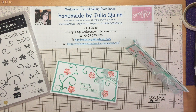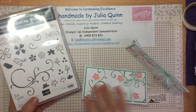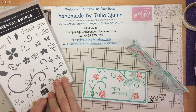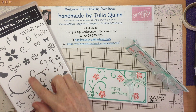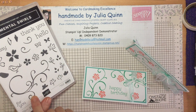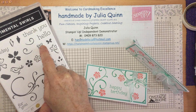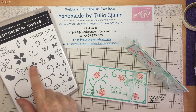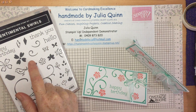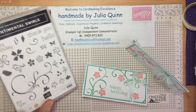Hello and welcome to Handmade by Julia Quinn. Today's video is all about showing you the beautiful Sentimental Swirls stamp set, which has this large feature swirl and lots of really cute things to go with it, like leaves, flowers, and butterflies, two different sized flowers which coordinate with punches, a bird, butterfly, more leaves, and greetings including happy birthday, thank you, hello, and for you.